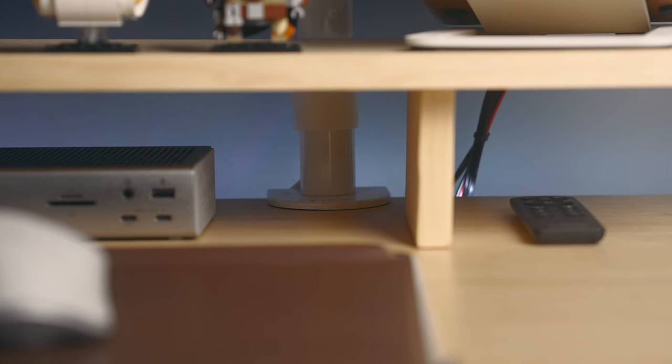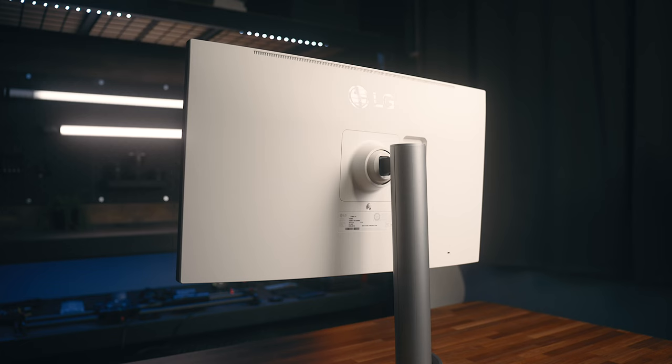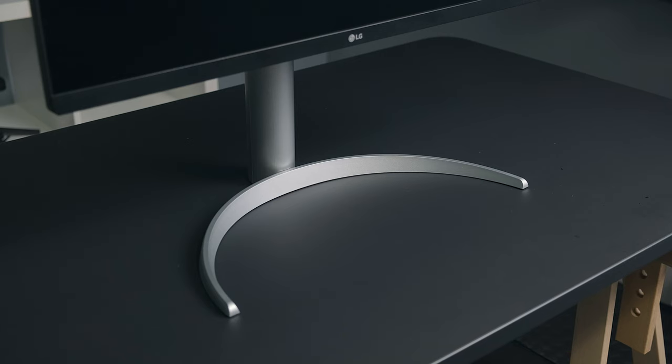I'll link the monitor arm in the description for anyone that's interested, along with everything else in this video. While I've felt the need to use arms with some 4K monitors, the provided stand is honestly very solid on its own. A lot of 4K stands can be quite flimsy — I've personally had some that were pretty wobbly — but all the LG Ultrafine ones I've tested have been very sturdy, this one included.